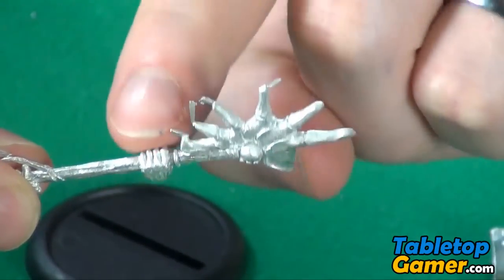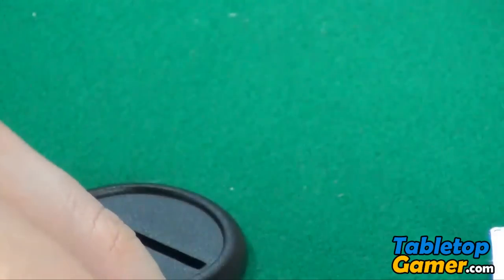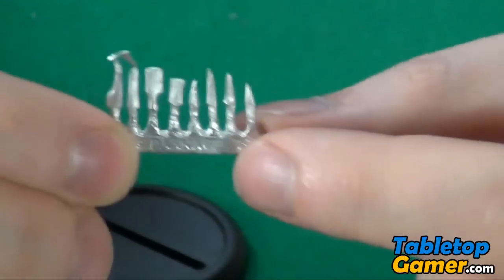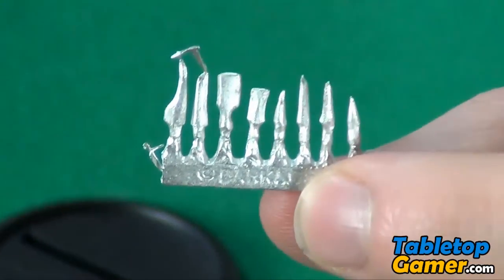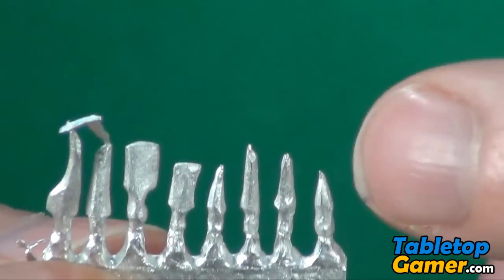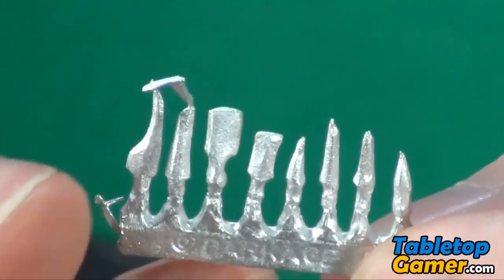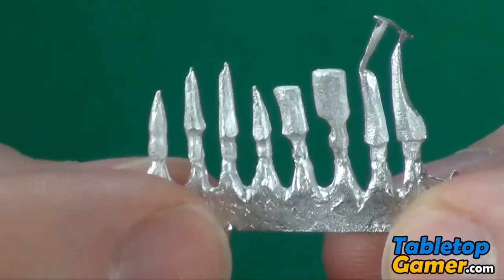And then for each one of these different sections there is this thing here — I'll try to zoom in on that. So there are eight different types of cutting blades which fit on his weapon and on his body as well.